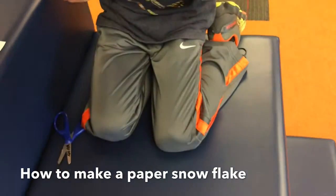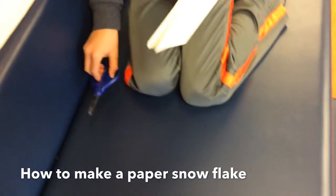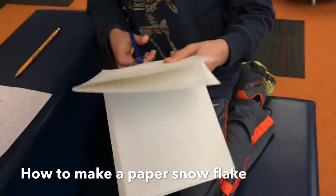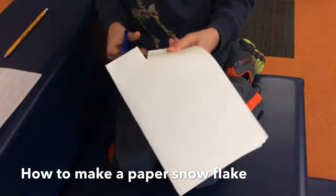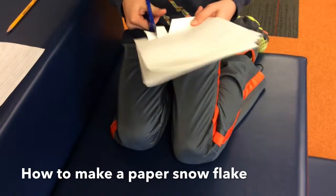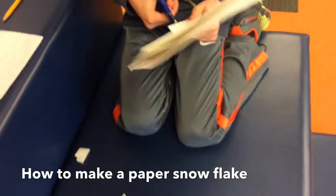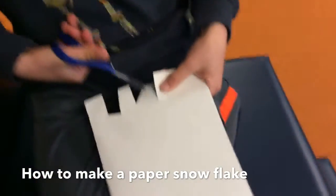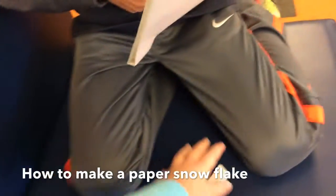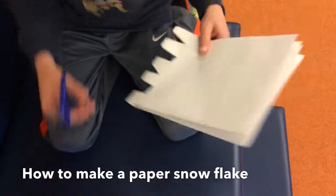Five, then you cut the paper. Four, then you cut the shape out. You cut the paper.